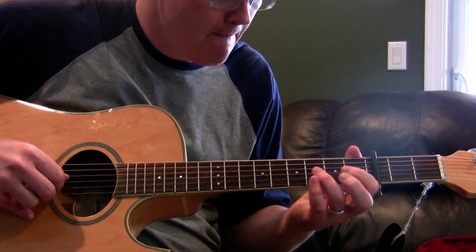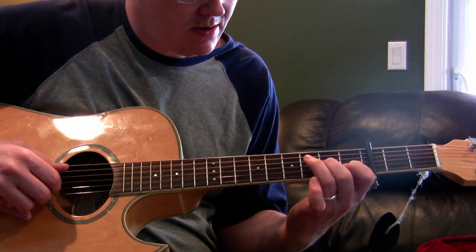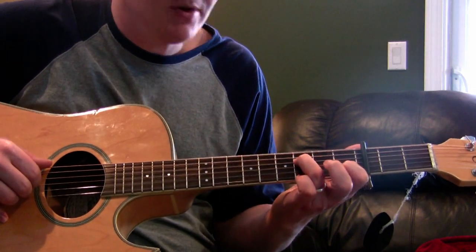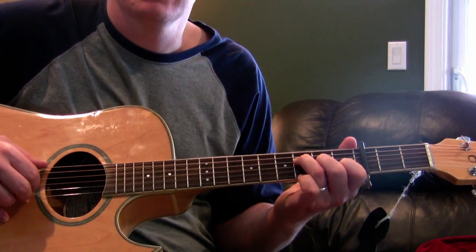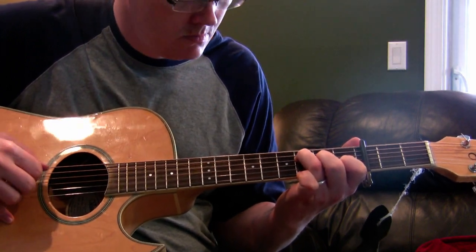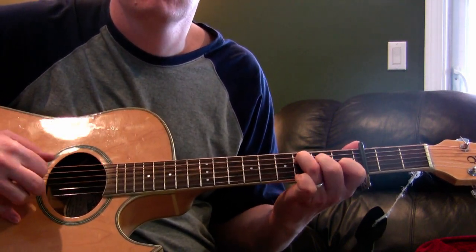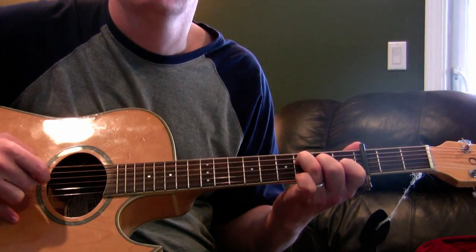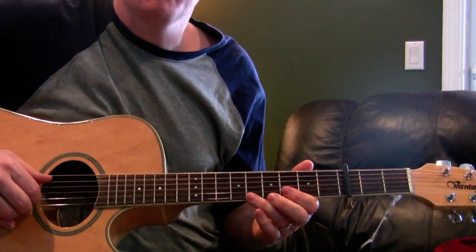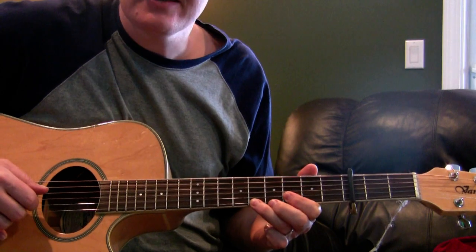Then you move to an F shape: first fret, second fret, third fret, and an open bass string. The one other thing you're doing with this chord is hammering on with your middle finger. Practice a bit with that chord, then you go back to the first chord again. And that's it for the verse.